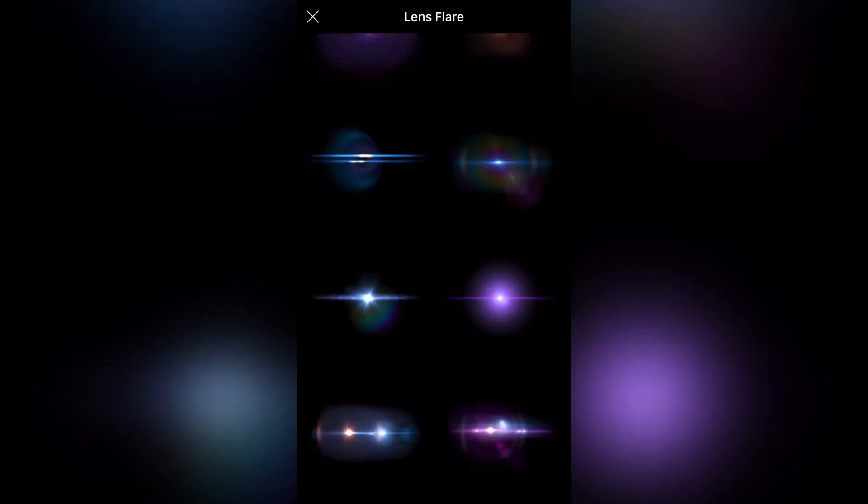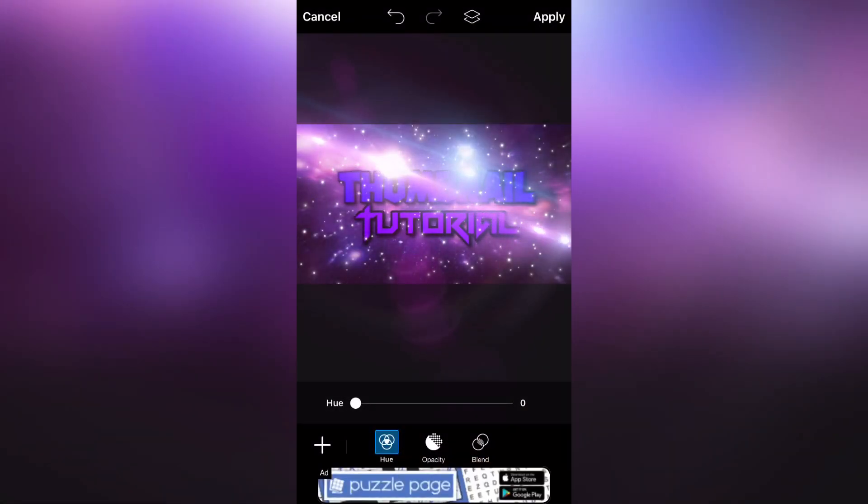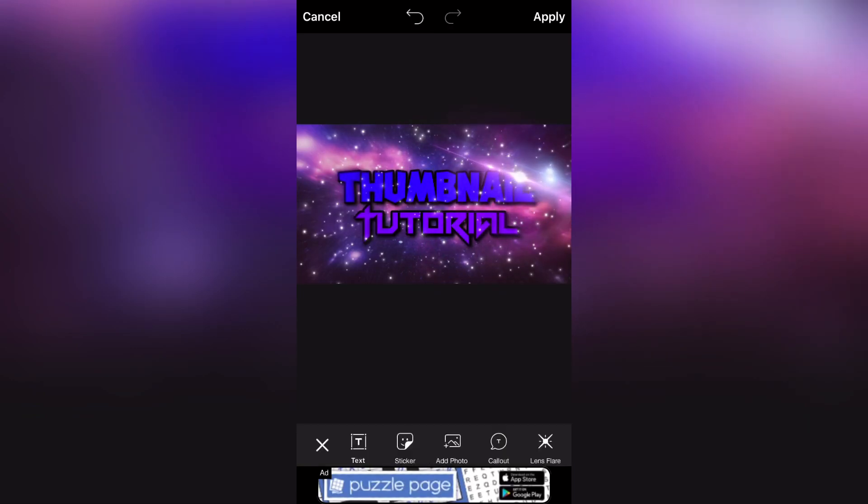Then you are going to add Lens Flare. I think I'm going to use this purple Lens Flare right here. I'm going to put it right there — you can put it wherever you want. After that, it's done. You can apply.